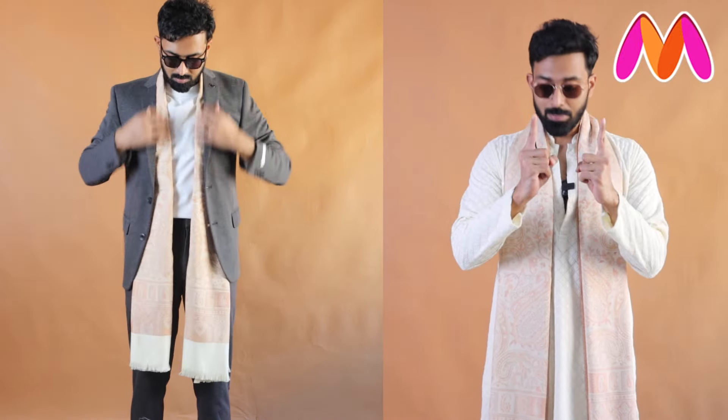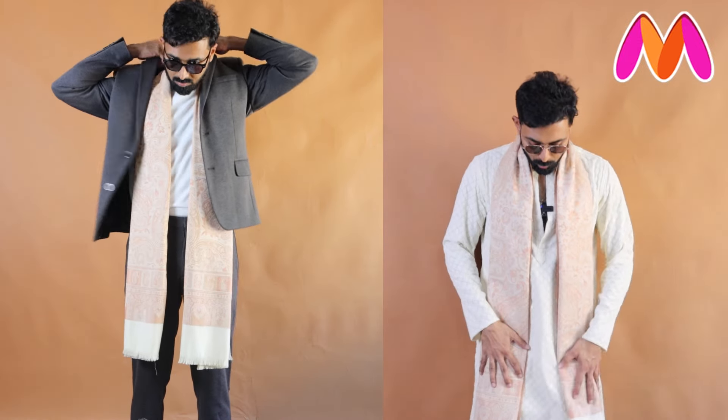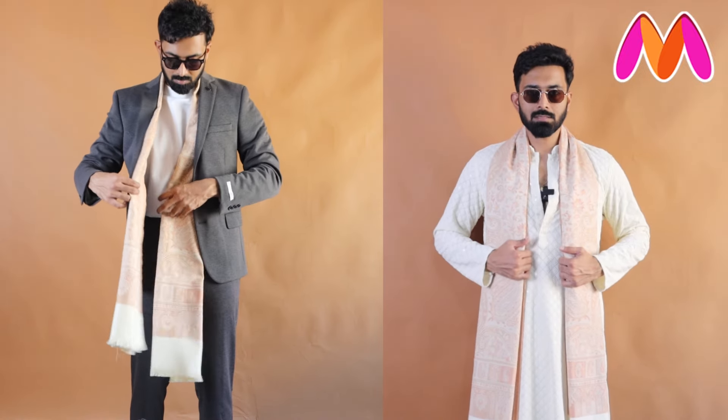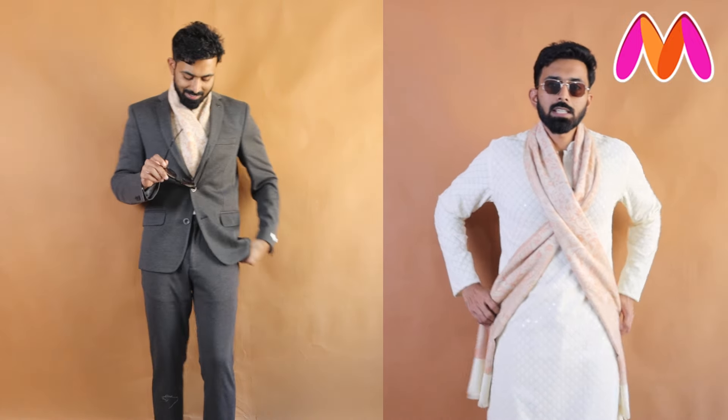Style tip number three is about wearing a shawl with a jacket. If you want to do this in summer, go with a linen shawl — not a thicker one — and you can go with fun prints if you're wearing a neutral base. Keep both ends with the same width and equal overall length on both sides, adjust it in the mirror, and then wear a blazer over it.